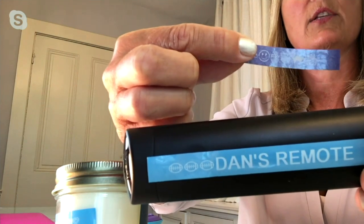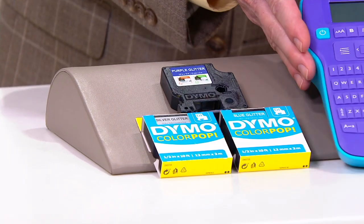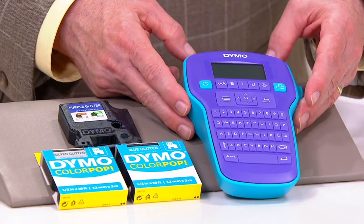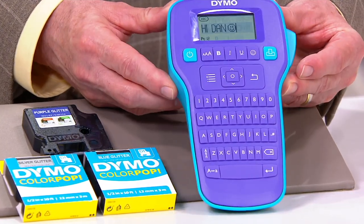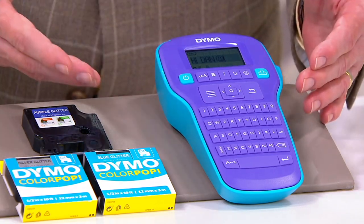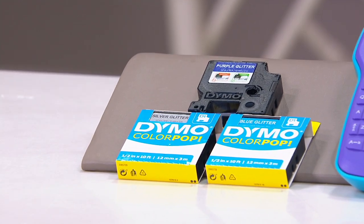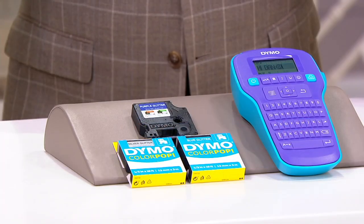Each one of these cartridges gives you 10 feet of label, so you've got 30 feet altogether. Dymo, which is the manufacturer, is a well-known corporation — they're big in the industry. So when you go through 30 feet of label, you'll be able to find these at any office supply store. Or you can order them directly from Dymo online. And they're reasonably priced — it's worth it.